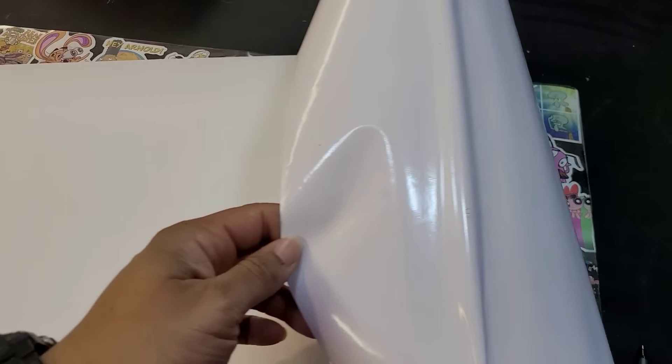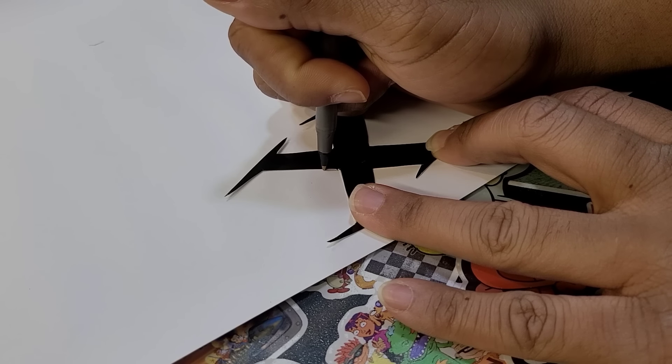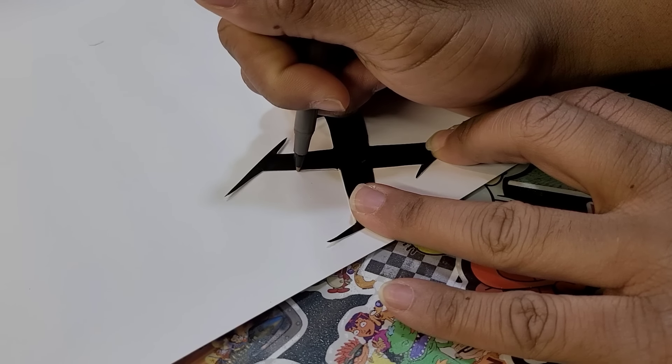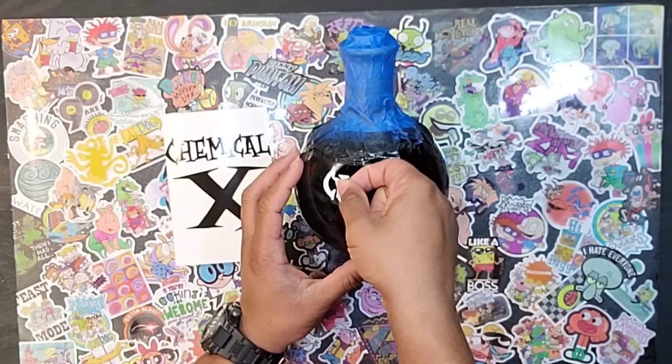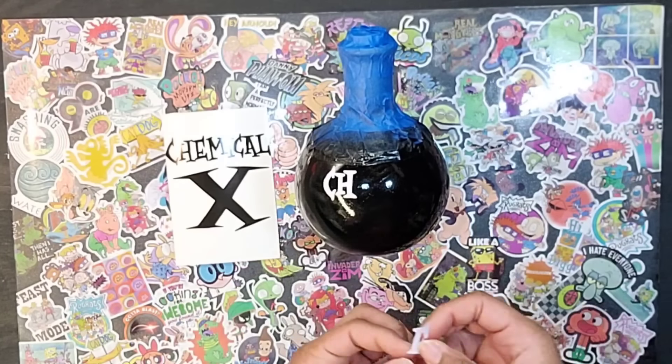Now we want to take our white permanent vinyl that we got from the Dollar Tree and place it vinyl side down. Then we can trace our letters onto the back of our vinyl and use our scissors or an X-Acto knife to cut them out.